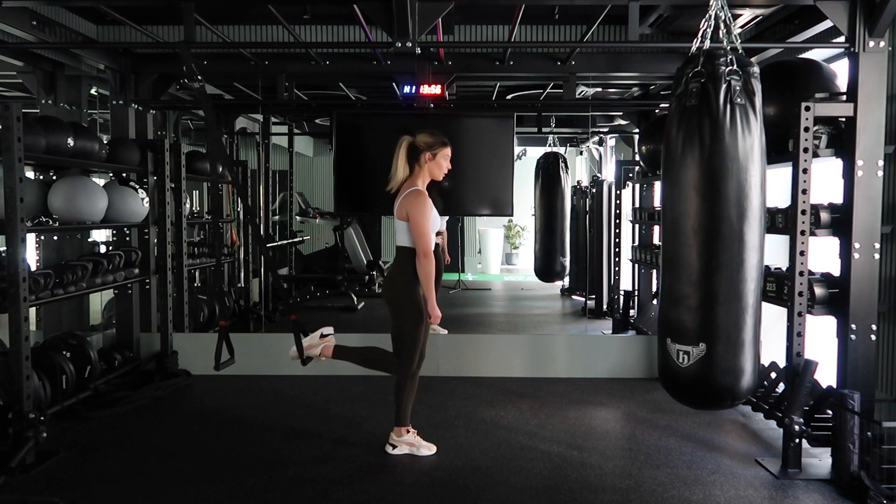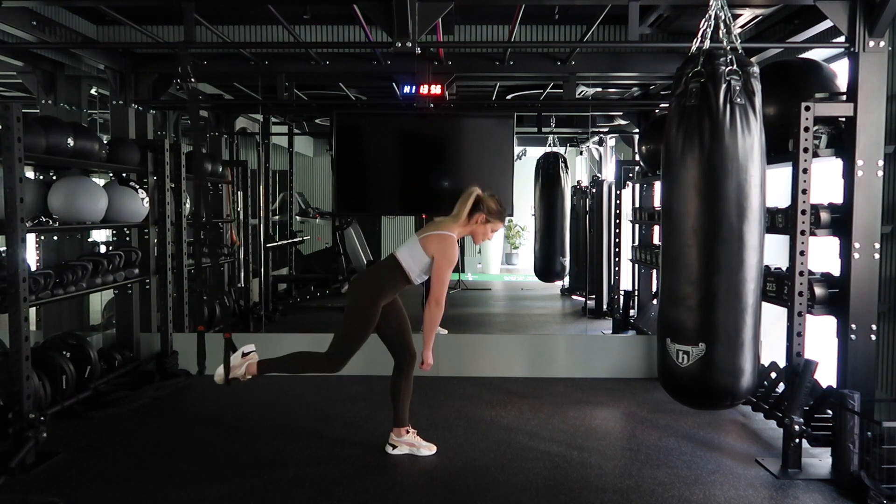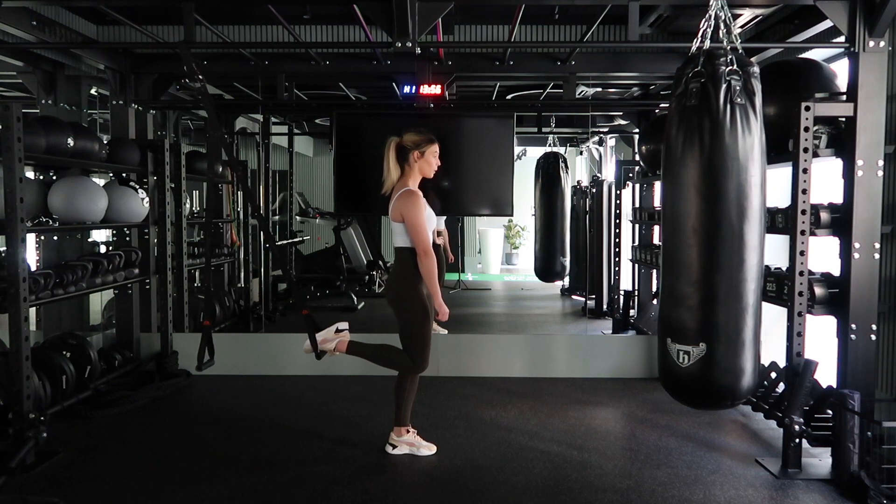You're going to bring your chest towards the ground, squeezing the back of your leg and your glutes. Then you're going to drive your hips forwards, and repeat that movement. You're working the front leg on this one.